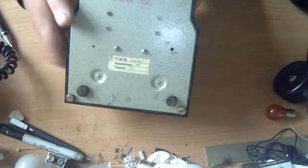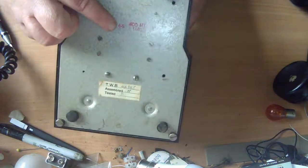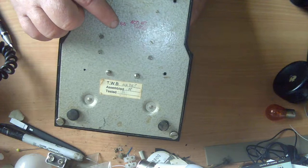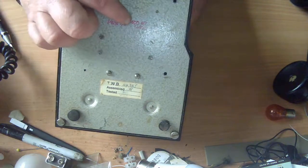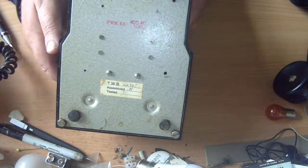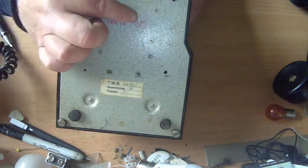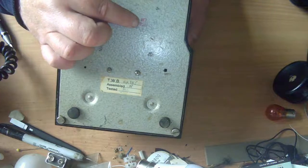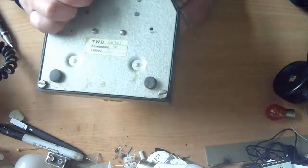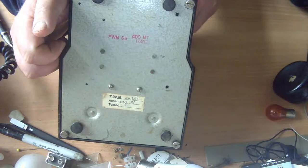Looking underneath gives us more clues. We've got the mark PWM 66 — likely the maker and the year it was made. We've got 400 MT up here: 400 tells me it's a 400 series phone, and MT is the type. The exact model within the 400 series is marked as 1/403.